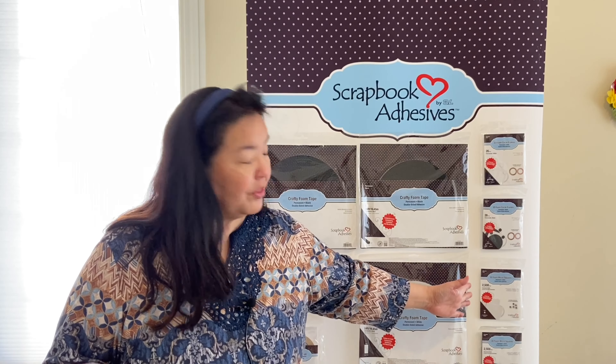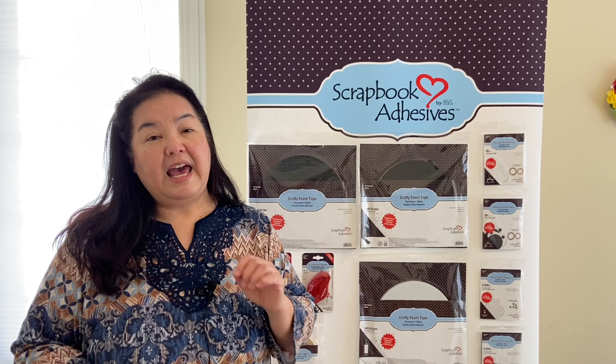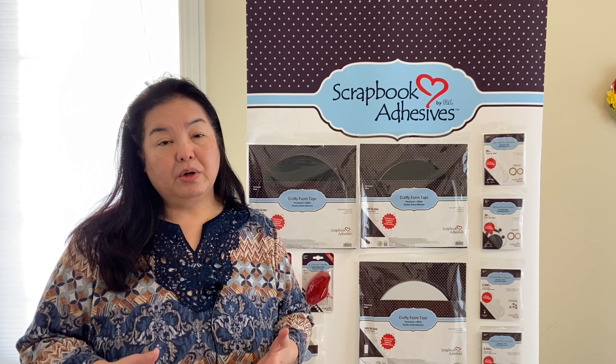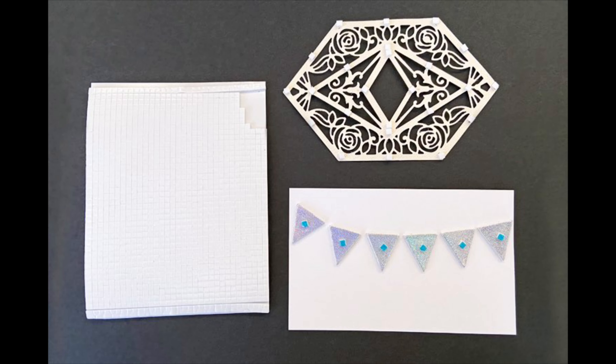Next up we have the 3D foam micro squares. They come in 1/8-inch sizes, so they're very tiny, and what they can do for you is lift up your intricate die cuts. Let me show you — this is what you'll be able to see. I'm not sure if it'll pick up on camera, but it hides very well behind those intricate dies.